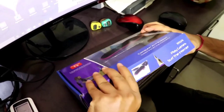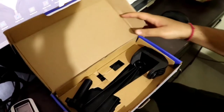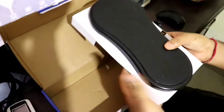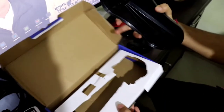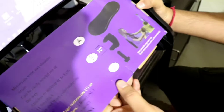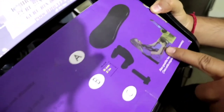Let me unbox it and show you how it looks. Let's open it right from here. There you can see there is a screw and a holder where the screw fits in, and now this is the trackpad arm pad itself. Here you can keep your arm and use your mouse in a very simple way. I will show you the procedure to install it and there are some steps written there on how to install it.